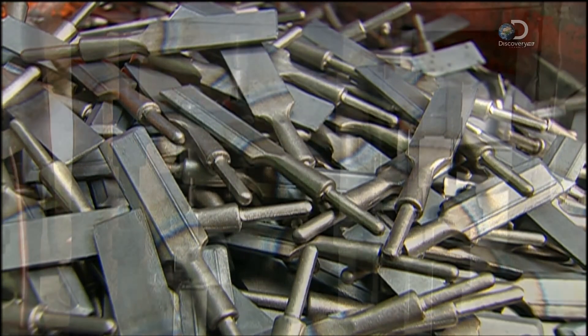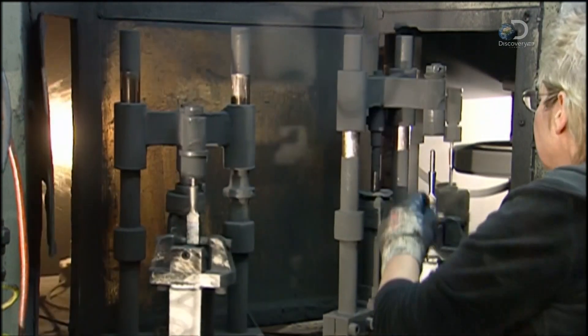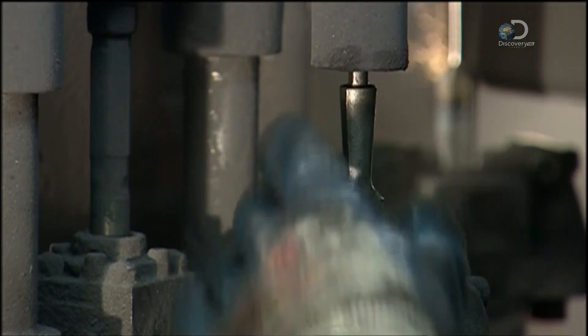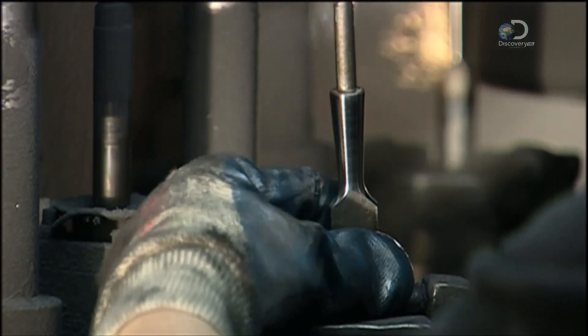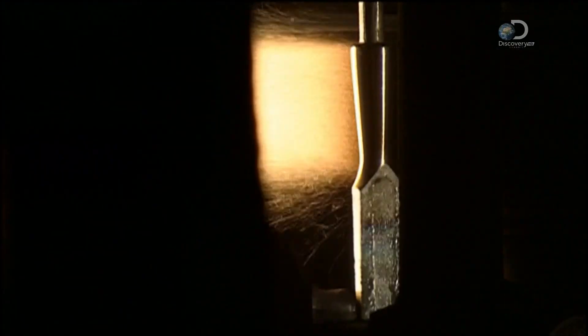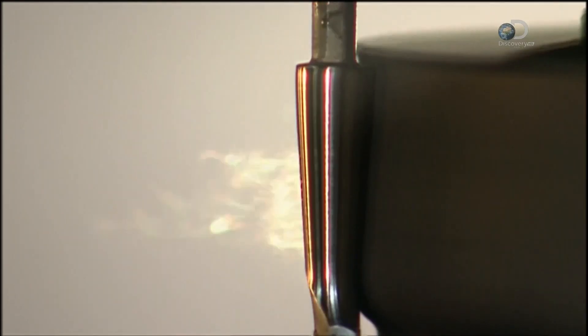The next day, workers can start to polish and sharpen the chisels. That removes the metal discoloration the heat treating caused. To polish the barrels, the round area joining the blade and the tang, workers load the chisels into devices called chucks. These clamp the chisels securely by the blade, as the barrels spin against the rough grit sanding wheel. After about seven seconds of sanding, the blades are ready for polishing.